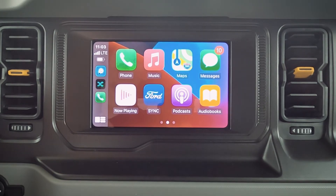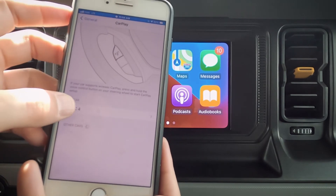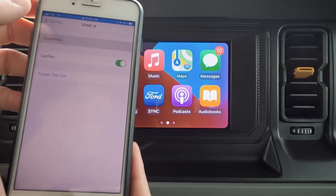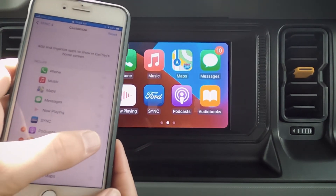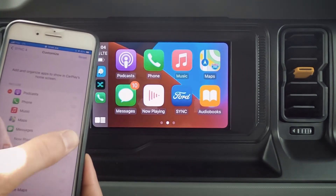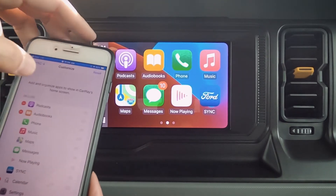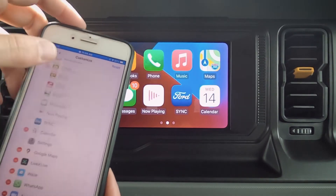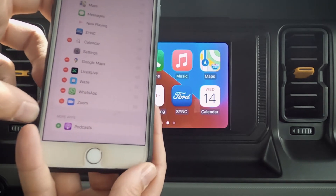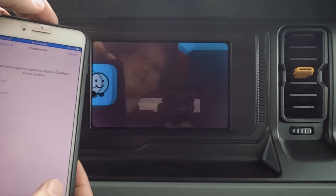One thing that is unique about the iPhone side of things is that if we jump into our general settings, we go into CarPlay, we can look at SYNC 4 that we've just connected to. If you have a tendency to, say, listen to podcasts a bit more, you can drag and drop to the top. So you can customize this and it's automatically going to do it on the fly. If you've deleted some things accidentally, they do show up at the very bottom of the screen there.